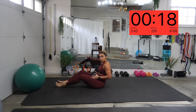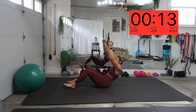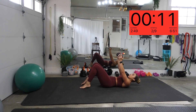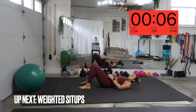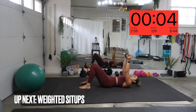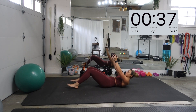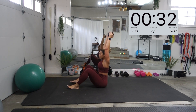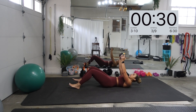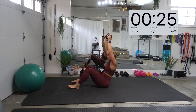Last one for this round — weighted sit-ups. Coming all the way up, slowly come down. Do them right. Get that core tight. Come up, come slow down. It's like you want to feel every ab rolling down as you're coming down.